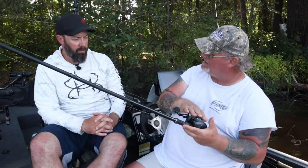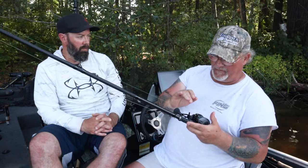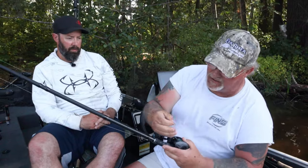First thing I'm going to do is start out with the rod. It's going to be simple. Basically you take a heavy action flipping stick. That's all it takes — 7'10", something like that. This is a Beast 40. It's got like 30 pounds of drag on it. This is Fins 40G 100-pound braid — it's the size of 12 to 14-pound mono. It's small.